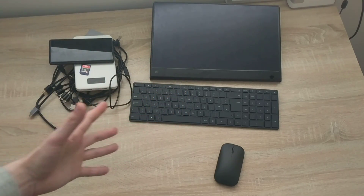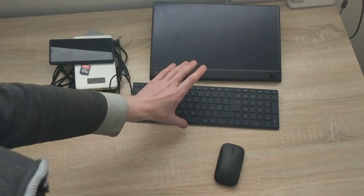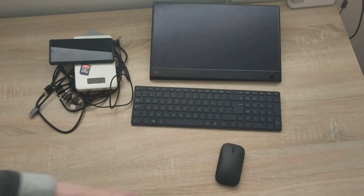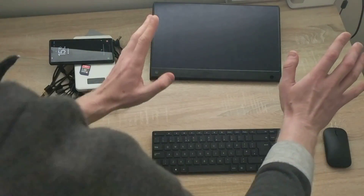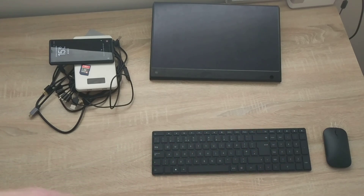First I'll tell you what I have and what I'm going to be using. I have a Bluetooth keyboard and mouse — the Microsoft Designer keyboard and Microsoft Designer mouse — they're both already connected to the phone via Bluetooth. I'll leave a link to this keyboard on Amazon if you want to get the same keyboard and mouse.